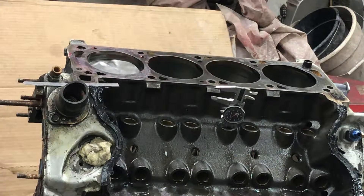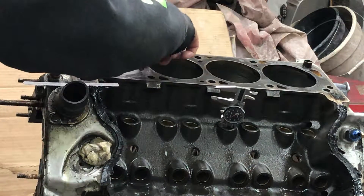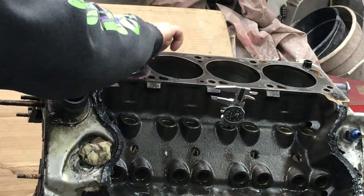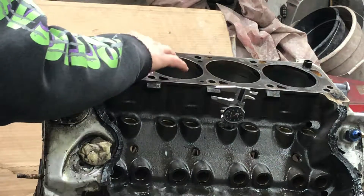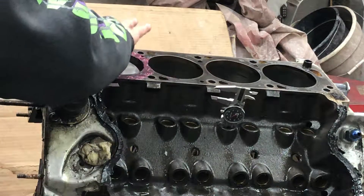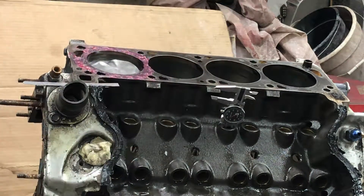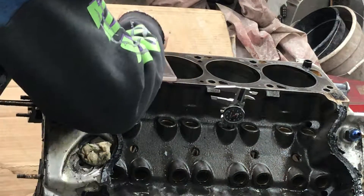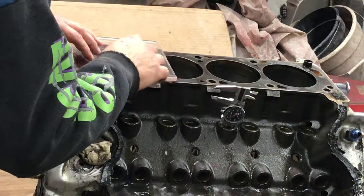So let me take some grease — nice thick cold grease here — and smear that around. This is going to seal that surface when I put that plexiglass plate on there; it's going to keep the liquid from oozing out between the plate and the block. I take my plate and position it so the hole is up at the top.